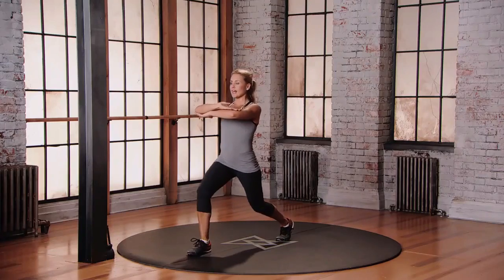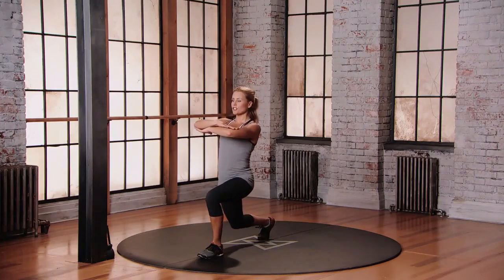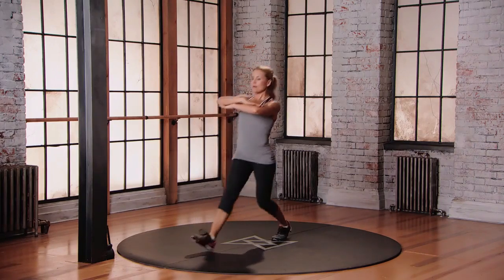Continue alternating sides. Step, lunge, twist. Neutral. Step, lunge, twist, back to neutral.